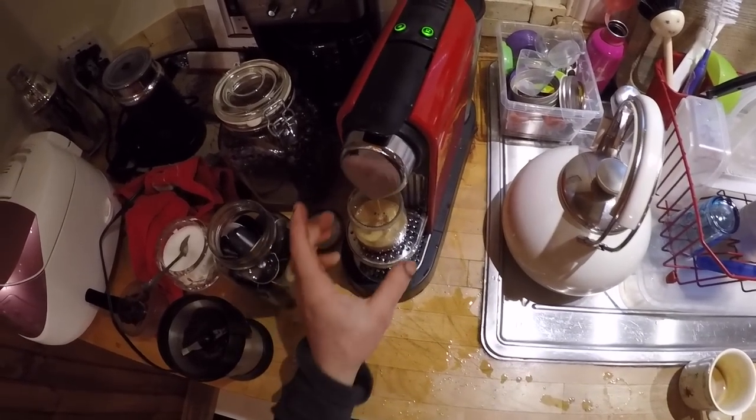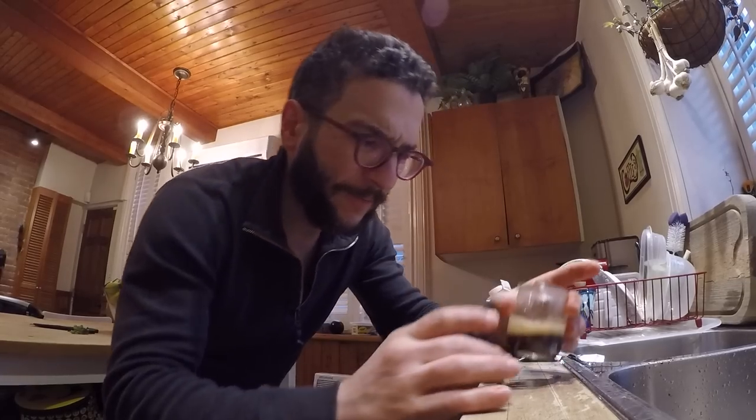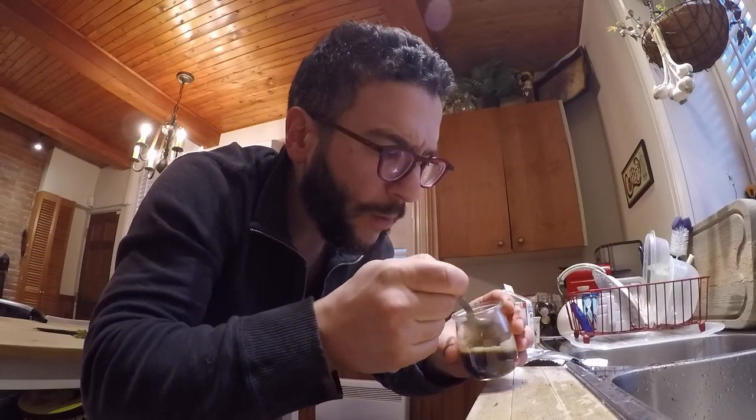I'm not using espresso grain, so I'm not going to let it run for too long. Now the test — are there any coffee grains in the bottom? No.